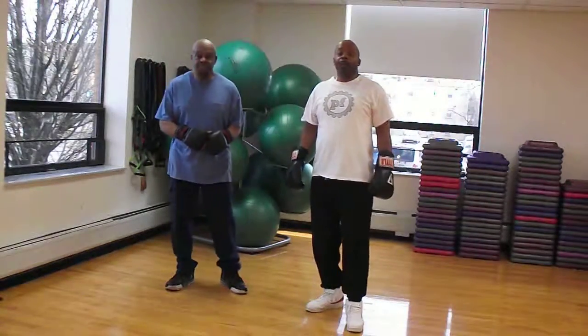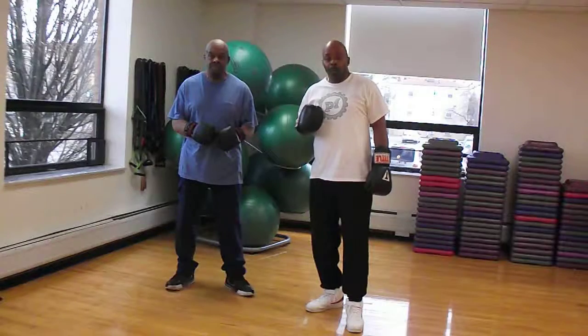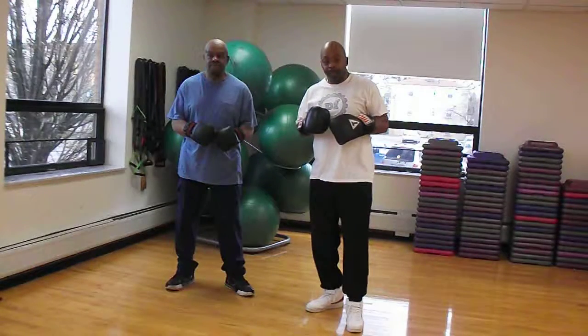Hello guys, and welcome back to Zach's Fitness. We're on round two with our boxing drill here with my brother Saul, and we're gonna demonstrate a combination of offense and defense movements.